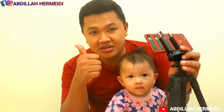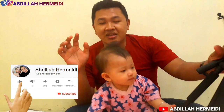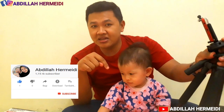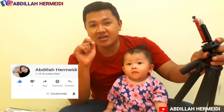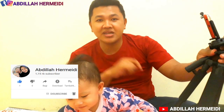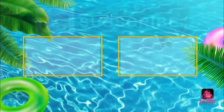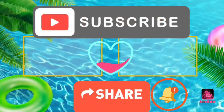Oke guys, terima kasih. Jangan lupa subscribe channel Abdillahir Mehdi, tekan tombol loncengnya, like and share video ini. Semoga bisa bermanfaat. Wassalamualaikum warahmatullahi wabarakatuh.